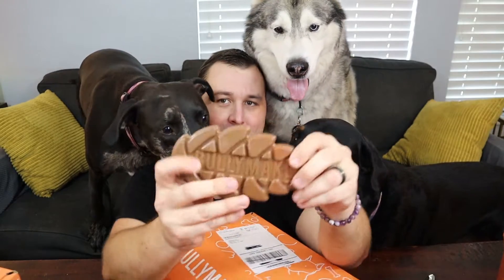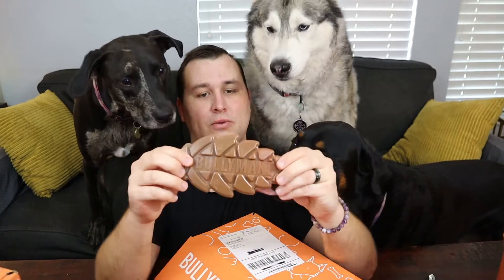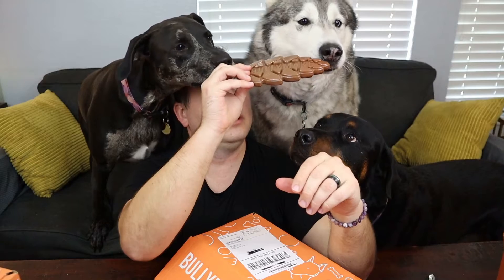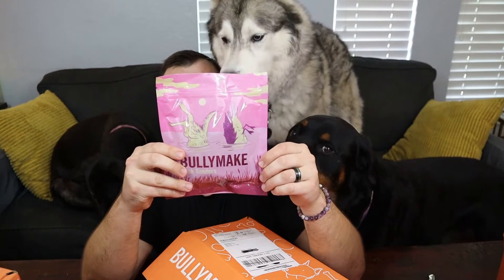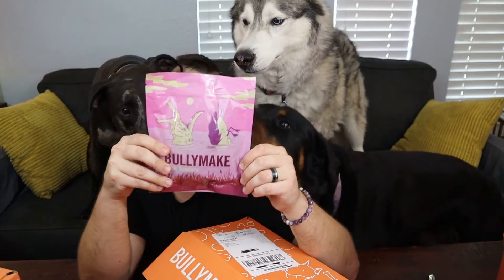Next, let's grab a toy — the nylon-style toy. This is in the shape of a pine cone, and it says Bullymake on one side. Who wants the toy? There you go. Oh, hit me in the face. Next up is this bag of duck tenders — duck, turkey, vegetable glycerin, preserved with mixed tocopherols. Made in the U.S., same expiration date.